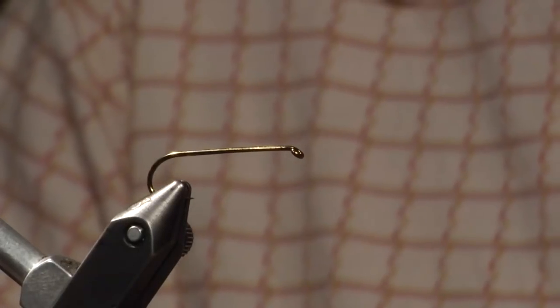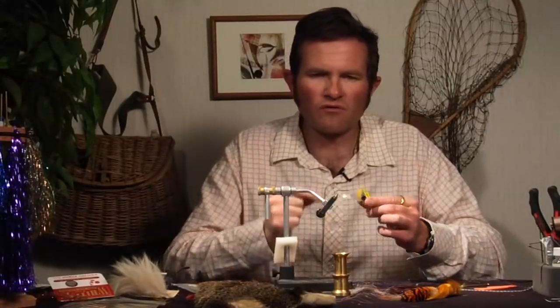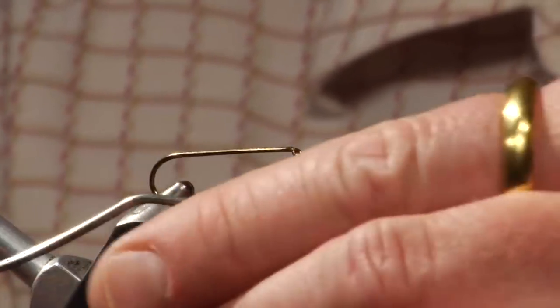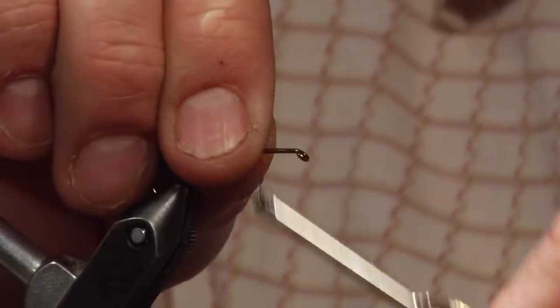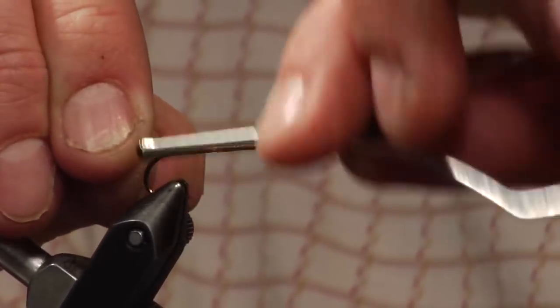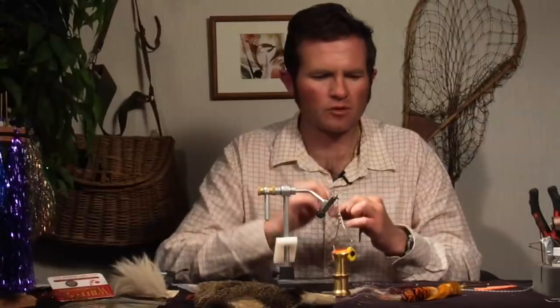I've got a size 8 hook here. This is a Daiichi size 8 700 hook and I'm going to be using 140 UTC thread — kind of a fluorescent orange. Get that onto the hook, take it all the way back to the bend, and we'll tie on our tail.